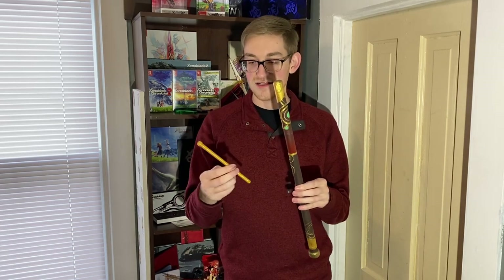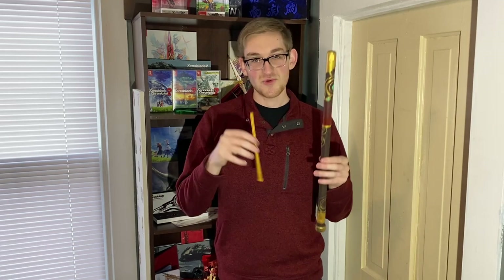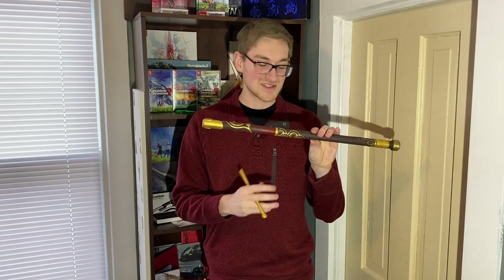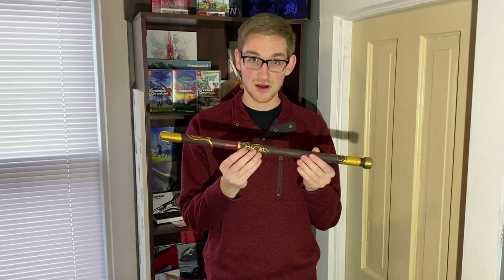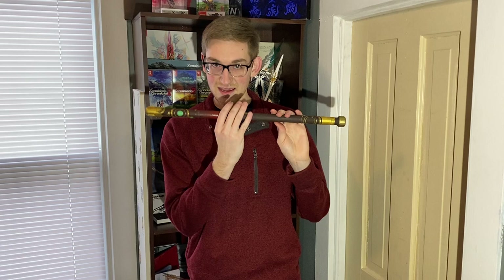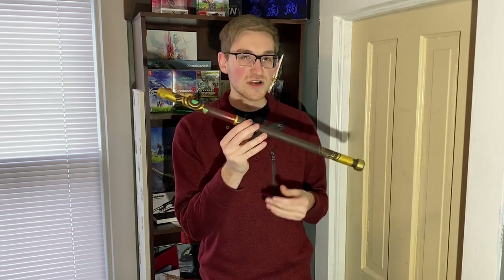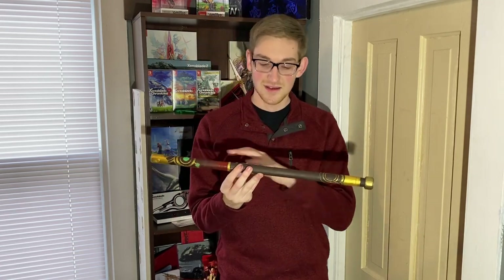This was the finished project and this was the prototype — where it all started — to see what I could do and where I wanted to go, and whether I wanted to make it life-size. I would say this is pretty close to life-size; it's about 24 inches long, which lines up when you hold it up and think about the game model and how big the character's hands are. The question you're all wondering is: does it play? Unfortunately, no.